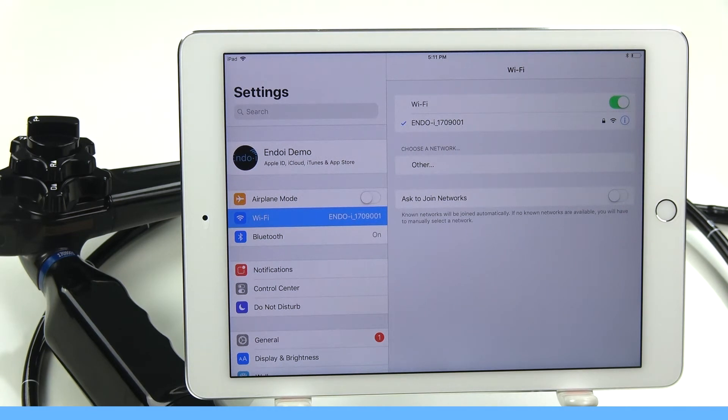While we're still in the Settings menu, let's go ahead and turn our tablet to airplane mode. This helps the EndoI achieve best viewing results.